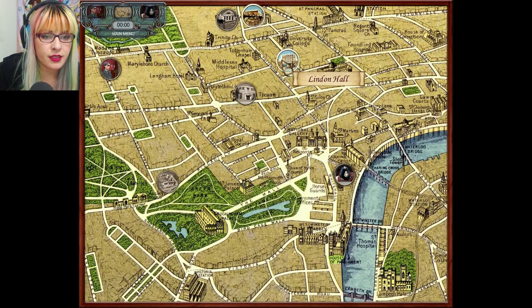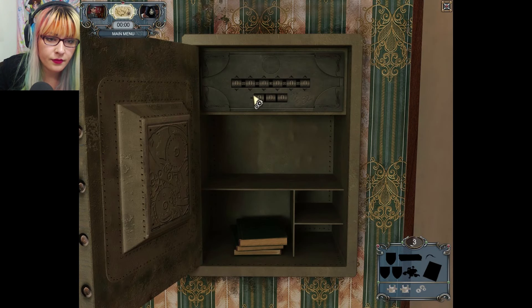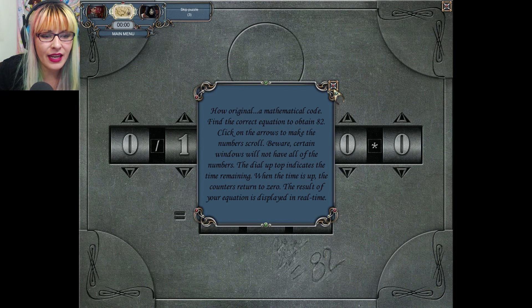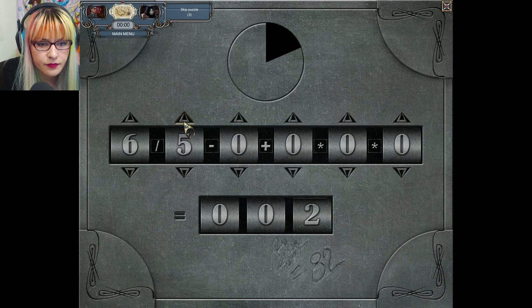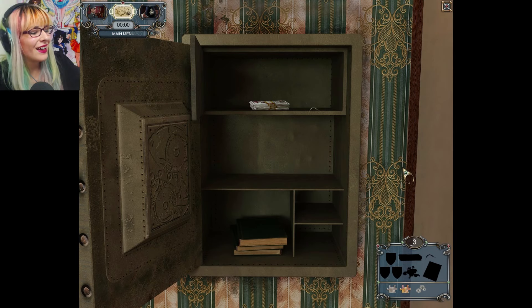Let's go ahead and look around a little bit more because I'm a little stumped in the deduction area. A mathematical code — find the correct equation to obtain 82. Click on the arrows to make the number scroll; beware certain windows won't have all numbers. The dial indicates time remaining — it's timed? Minus zero, three times three times nine — yay! I cheated for that one. There's money, male hair, and bloody banknotes.